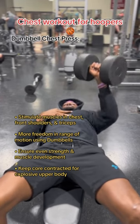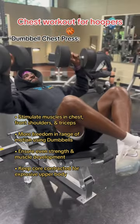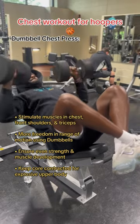Plus, dumbbells have more freedom and range of motion versus a barbell bench press. I even apply these adjustments when I'm working the upper region of my chest too.